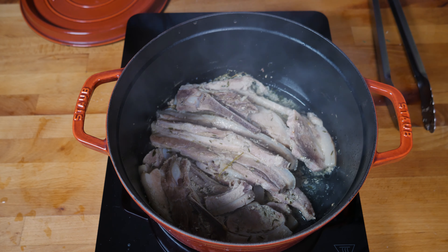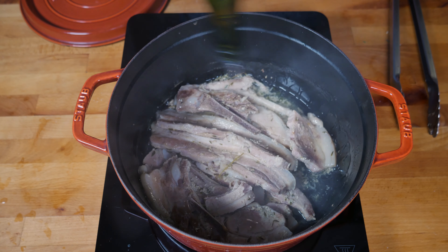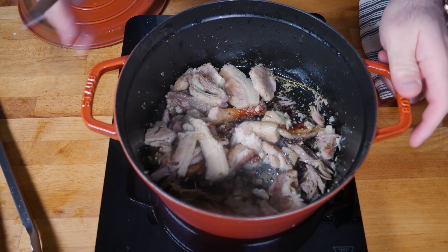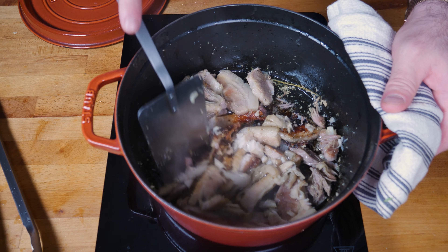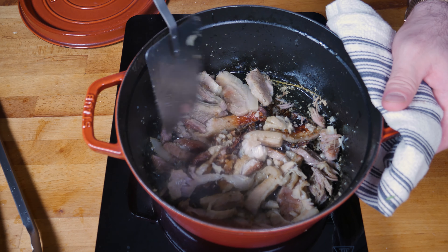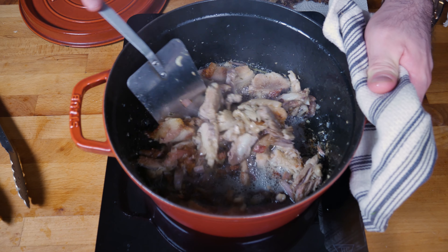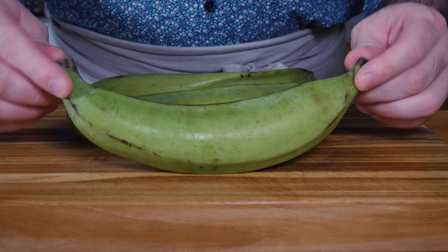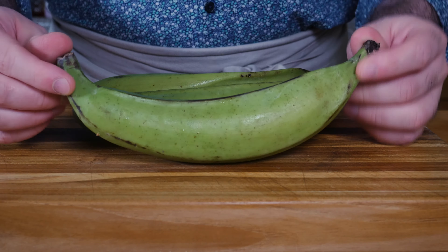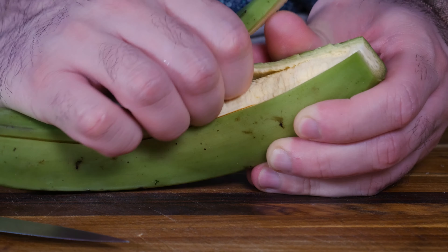Back to the pork belly — all the water has evaporated. If your fat has rendered out, you should be able to fry the pork belly in that fat. Mine was looking a little dry, so I added a little bit of oil, which is totally fine. Continue to fry the pork belly until it gets nice and crispy. After a while you should end up with some really nice crispy looking pork. Hopefully yours will be in a bigger, more cohesive piece if you used a slab, but this is totally fine — we're going to be mashing it anyway.